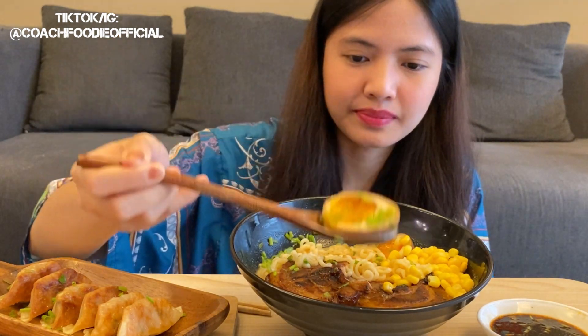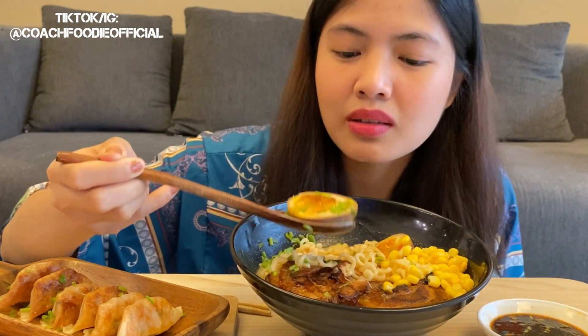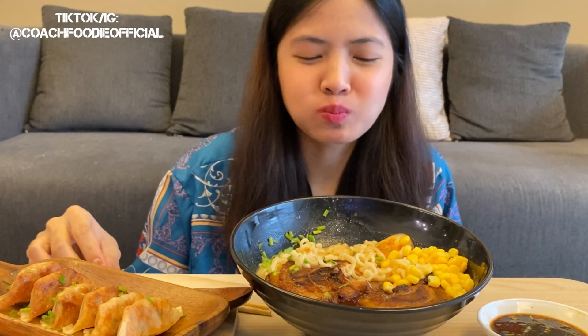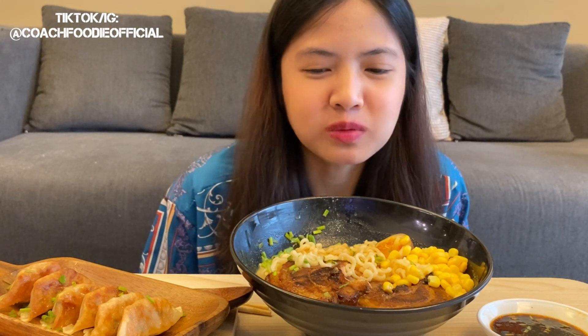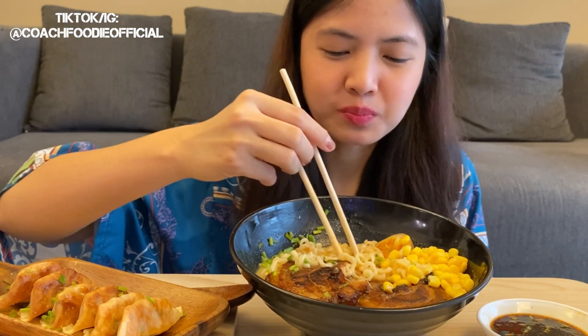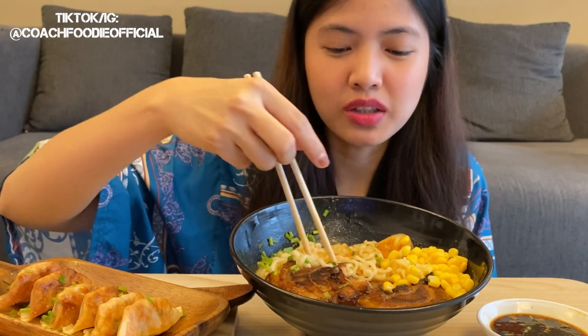I need an egg. Let me get one — yeah, let me get one.